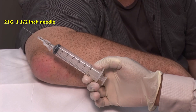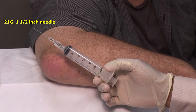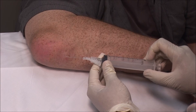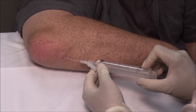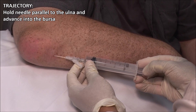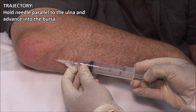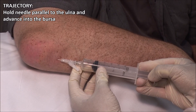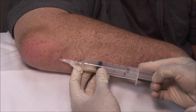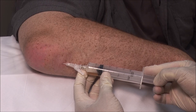I am using a 30 mil syringe with a 21 gauge 1.5 inch needle. Advance the needle into the bursa while aspirating. The fluid is coming out quite freely.